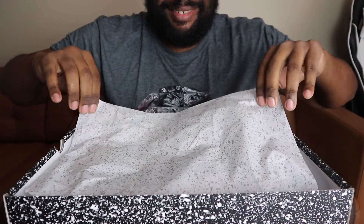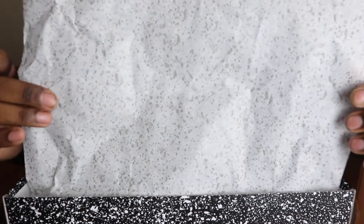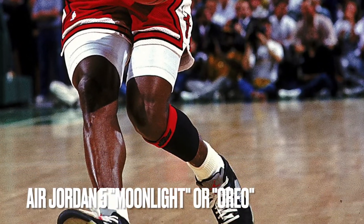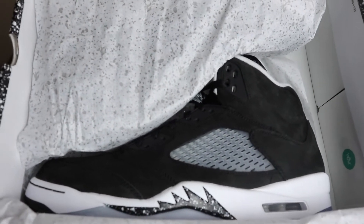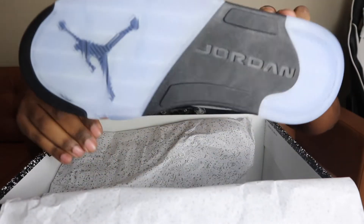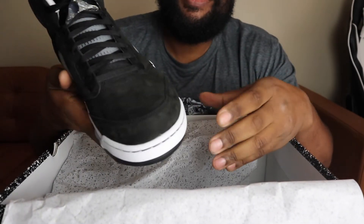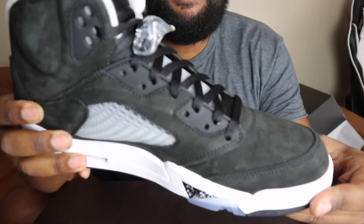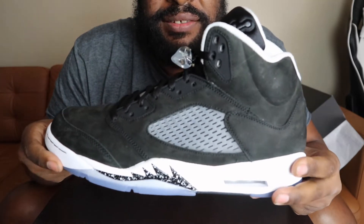What do we have here? Oh my gosh, looking inside the box, it's just making me feel like, oh my lord. Would you look at that — oh man, my favorite pair of Jordans. My favorite Jordan 5 is very quickly becoming my favorite number of Jordans. Oh my god, let me move this out the way — would you look at this man. I'm looking at it for the first time with you guys, looking at this shoe.